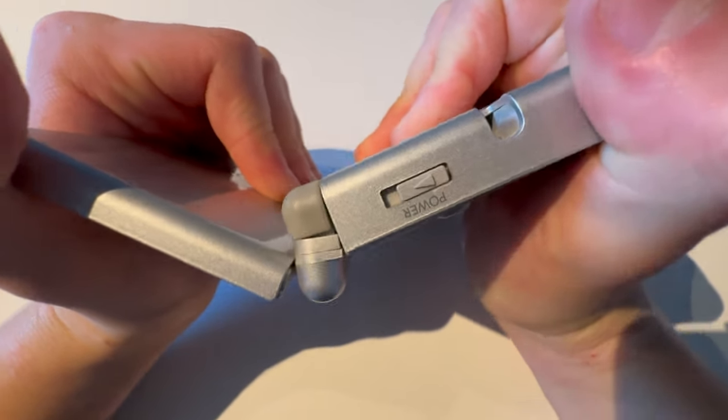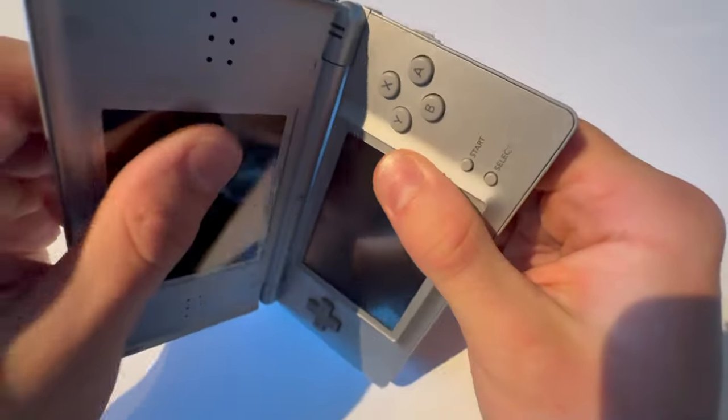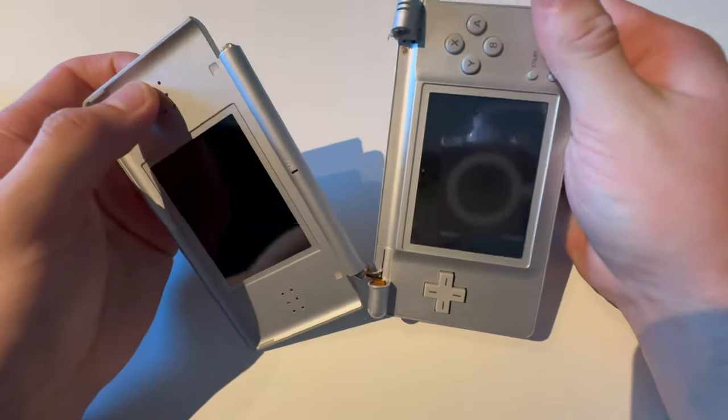It's pretty durable, actually. I can do this and it still looks fine. Yeah, so this DS Lite is defective, as you might tell. I wouldn't do this on a non-defective DS Lite.